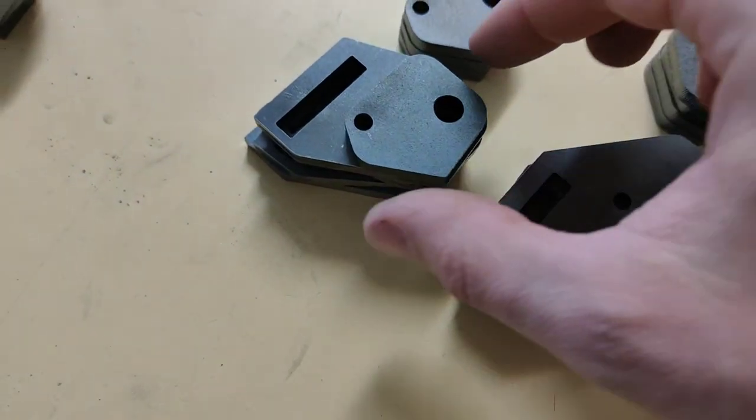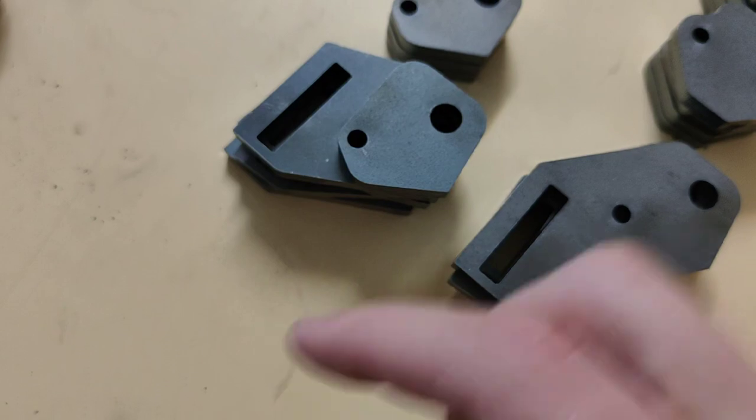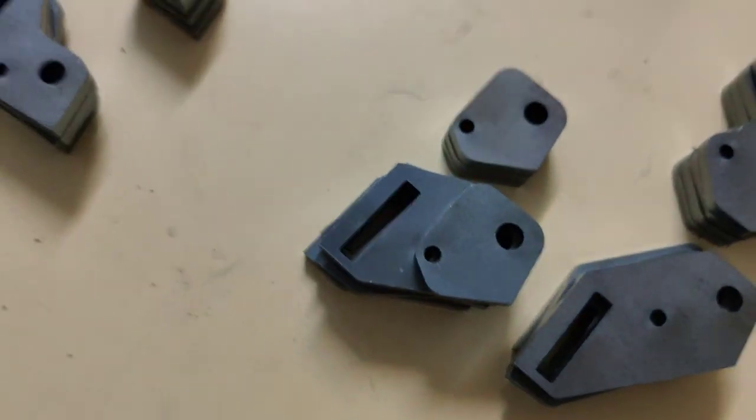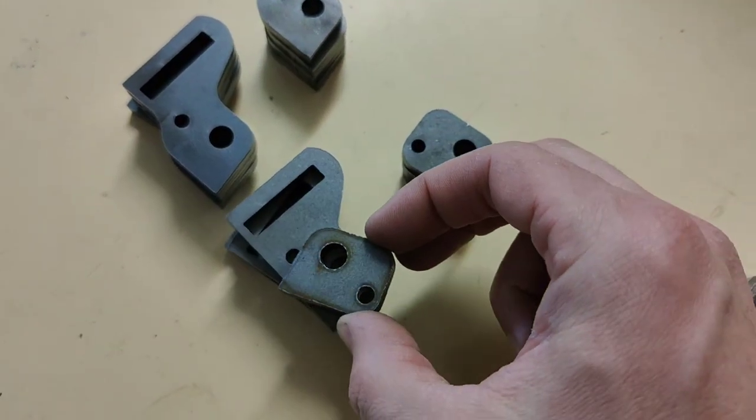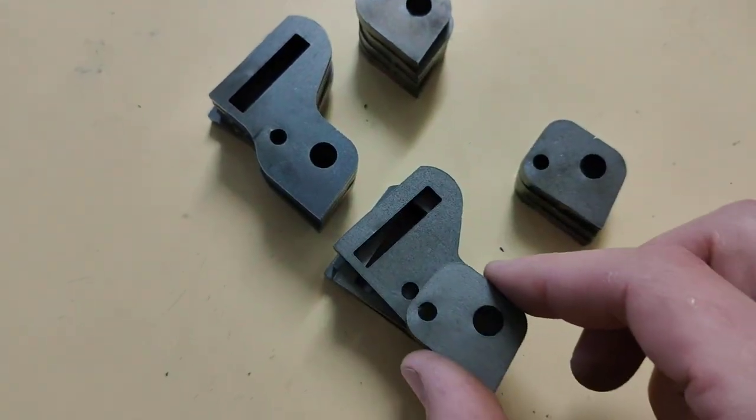Quick afterthought. Going forward I'm going to put notches on these so it's really obvious. I'm going to do it on the lower side so it's really obvious for the orientation on how to mount them, because you get kind of confused. Like, does this one go with this one? No it doesn't. It goes with this one.